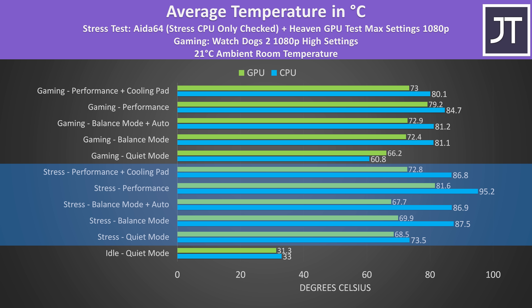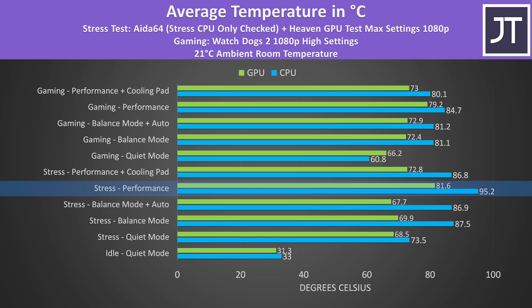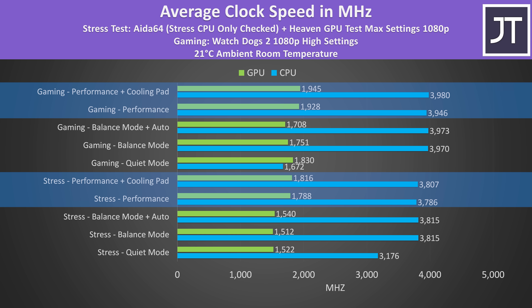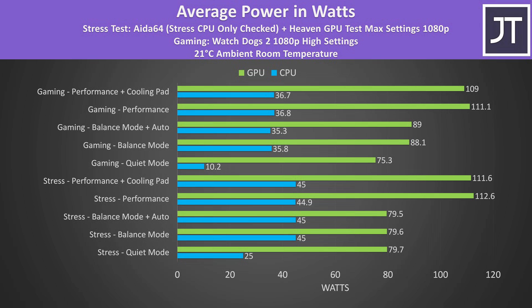I've run stress tests with both the CPU and GPU loaded up to represent a worst case, as well as playing an actual game. Overall the results are looking quite good. Worst case the CPU appears to have hit thermal throttling at 95 degrees Celsius in the stress test with the highest performance mode, but we could greatly reduce this by using a cooling pad. Otherwise we're sitting in the mid 80s with no throttling on the GPU. The CPU clock speed hardly changes outside of quiet mode, but the GPU speed gets a nice boost in performance mode.